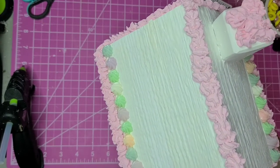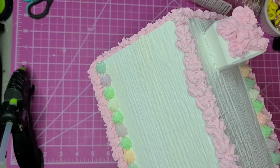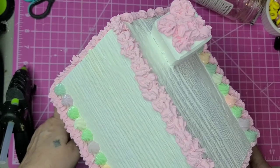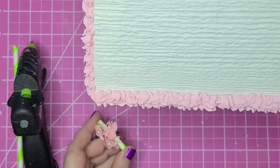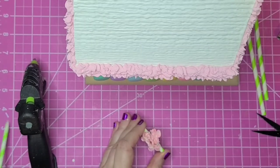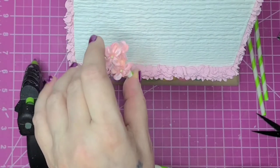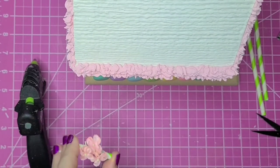I later went back and added some little swirl multicolored candies onto the top of the house. I wanted to do a little pattern up there, but it was already patterned and textured so that didn't work out for me. I'm making flower boxes for the window — I'm cutting pieces of paper straws and gluing some little tiny flowers on the straw, and then I'll be gluing that underneath the window.